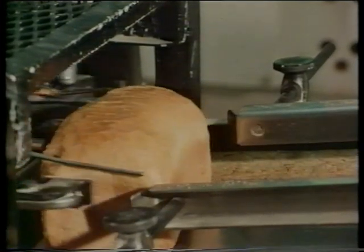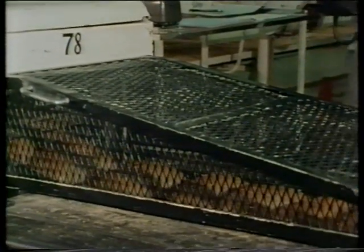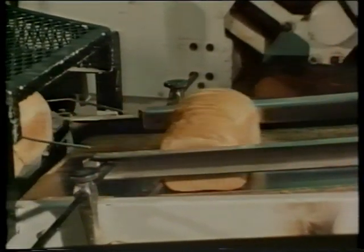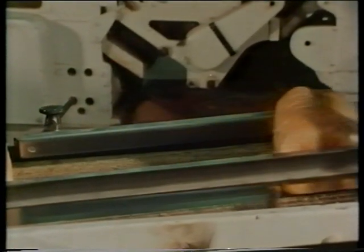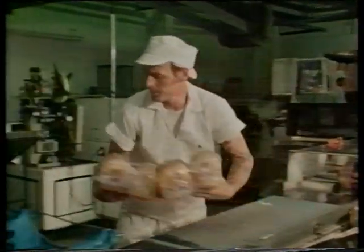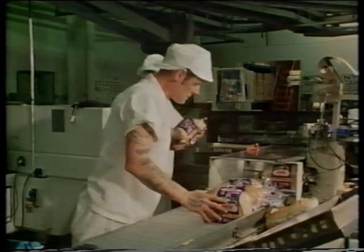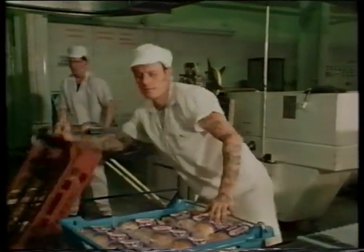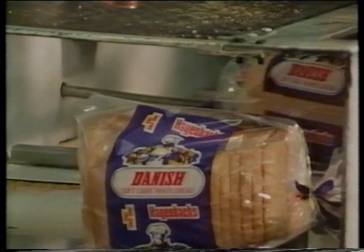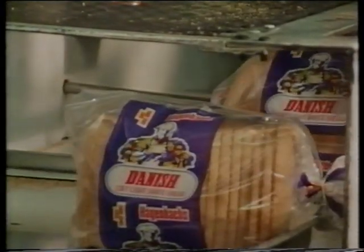Here's a sliced loaf before it's wrapped. A safety cage covers the slicing machine to prevent anyone's fingers being hurt. Now the bread is wrapped. Each loaf is checked to make sure it's correctly wrapped; those that aren't are taken out. Here's a machine putting clips onto the bread wrappers to seal in the freshness. Soon these loaves will be loaded into vans for delivery to shops, cafes, hotels and restaurants.